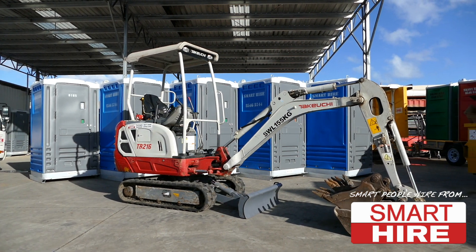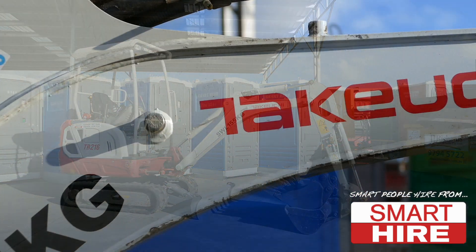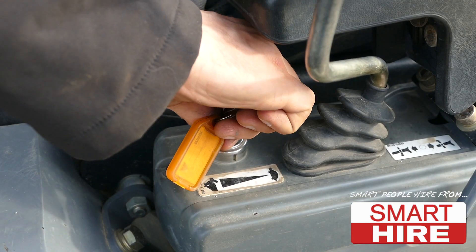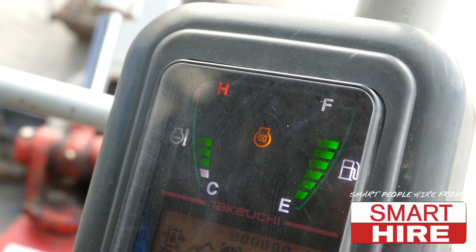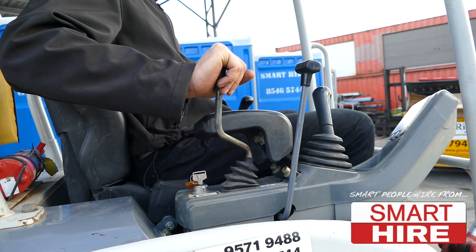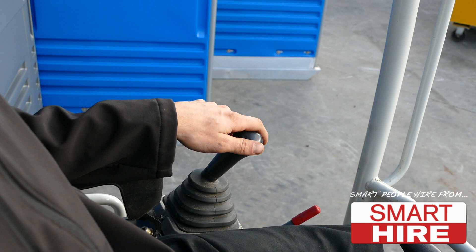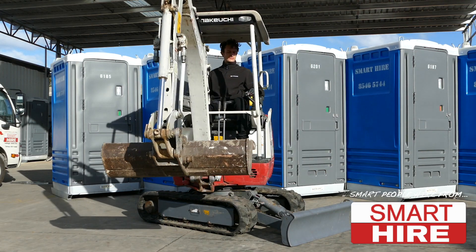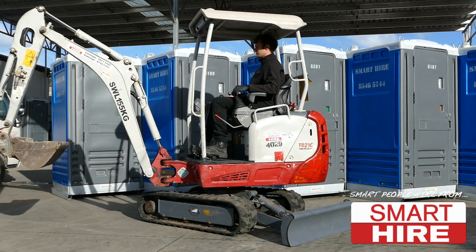Today, Smart Hire will be demonstrating how to widen the tracks on a mini excavator. After safely entering the machine, starting the engine and adjusting the throttle, as instructed in the previous video, begin by pressing the left hand joystick either left or right in order to rotate the machine 180 degrees to the back.